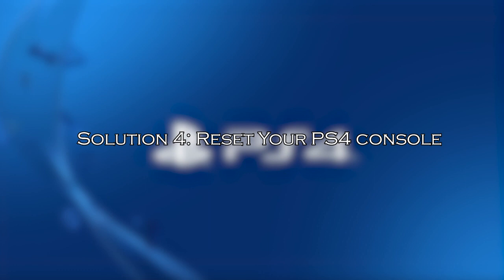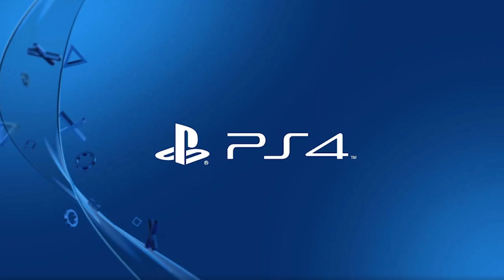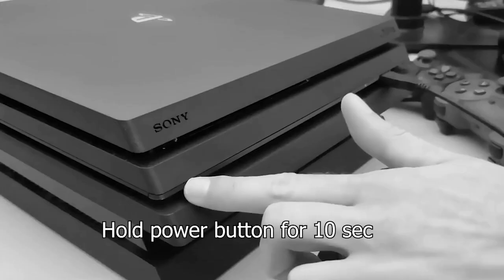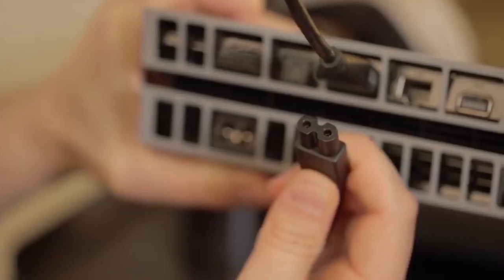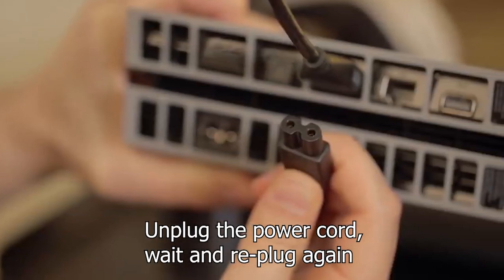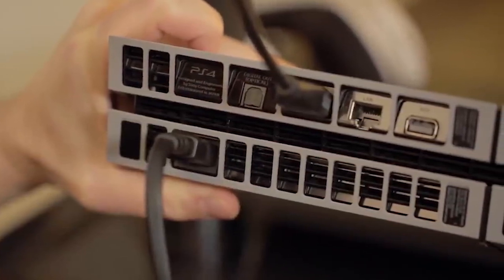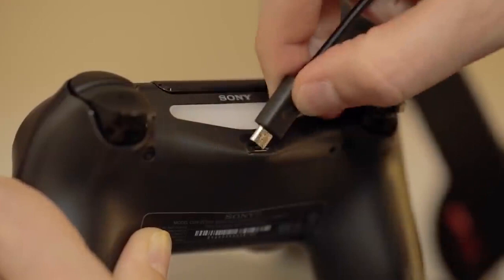Solution 4: reset your PS4 console. Just like resetting the PS4 controller, resetting the console will revert the device back to its factory default settings and may help you fix the issue. Hold the power button for 10 seconds, unplug the power cord from the console, wait a few seconds before replugging the power cord, then turn on the console. Connect your controller and the charging cable, and turn on the controller by pressing the PS button.